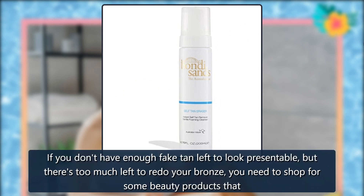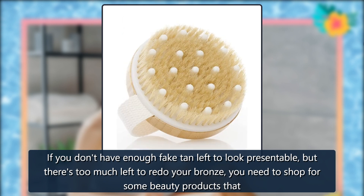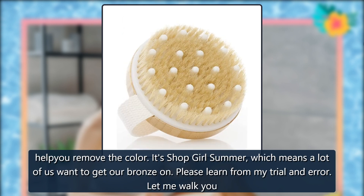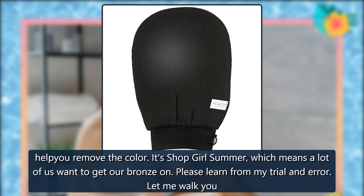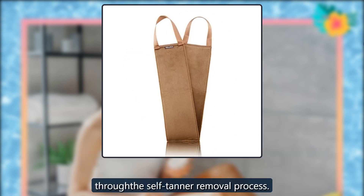If you don't have enough fake tan left to look presentable, but there's too much left to redo your bronze, you need to shop for some beauty products that help you remove the color. It's shopgirl summer, which means a lot of us want to get our bronze on. Please learn from my trial and error — let me walk you through the self-tanner removal process.